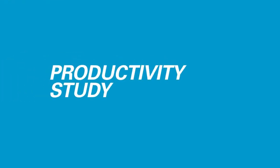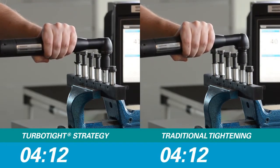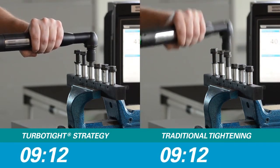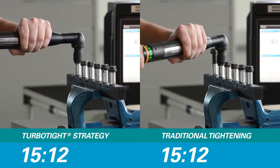Let's start by showing how much it speeds up the process. The user-friendly behavior of the TurboTite strategy enables the operator to achieve shorter cycle times. On these six bolts, the strategy cuts almost three seconds off the process time.